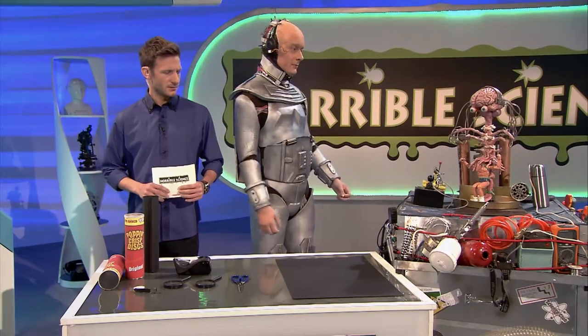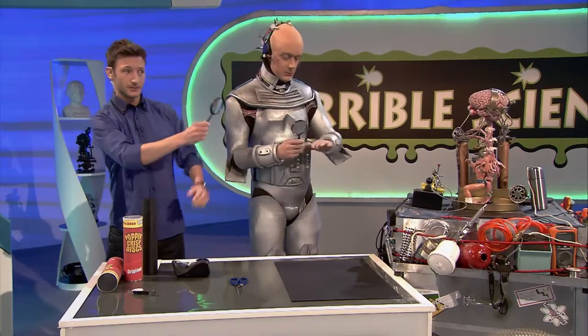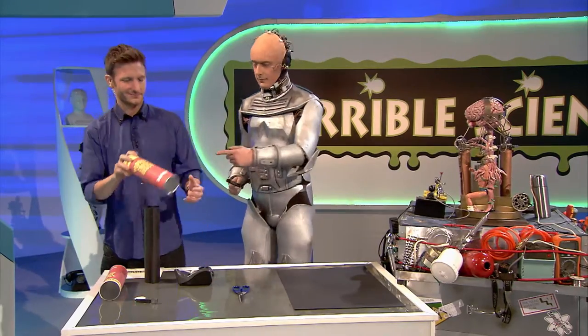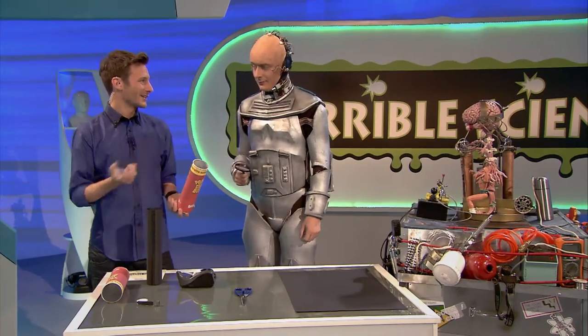Now, all you need to make a telescope are two magnifying glass lenses. They make things bigger on their own, but wait till you see what they can do when you put them together. And two cardboard tubes — for the first one, you can use an old crisps tube. I've actually helped the experiment massively already by eating all the crisps.